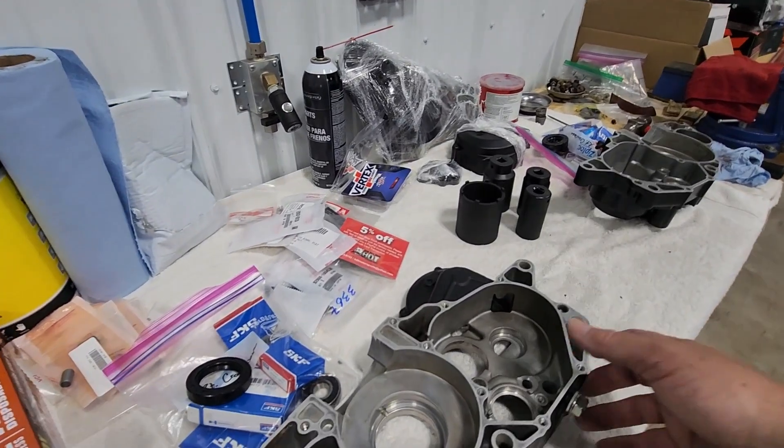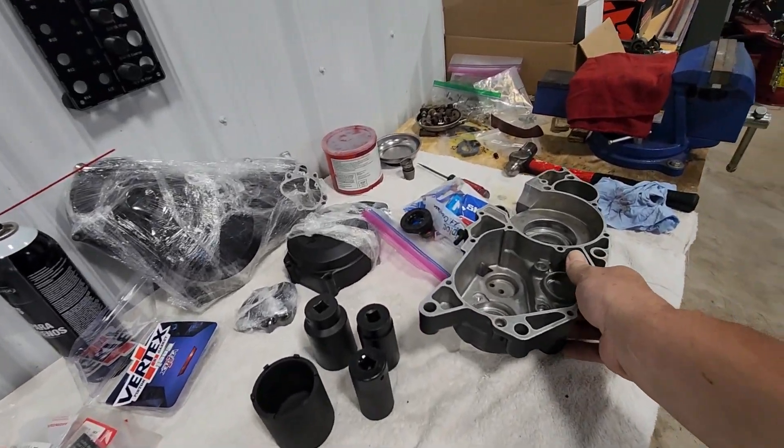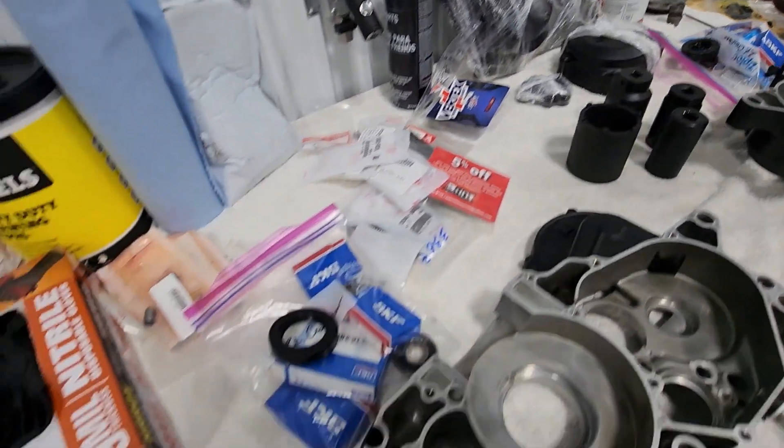Good morning and welcome back. Today we're looking at prepping our center cases for our 250R motor. We're gonna go ahead and install the bearings and seals into them.